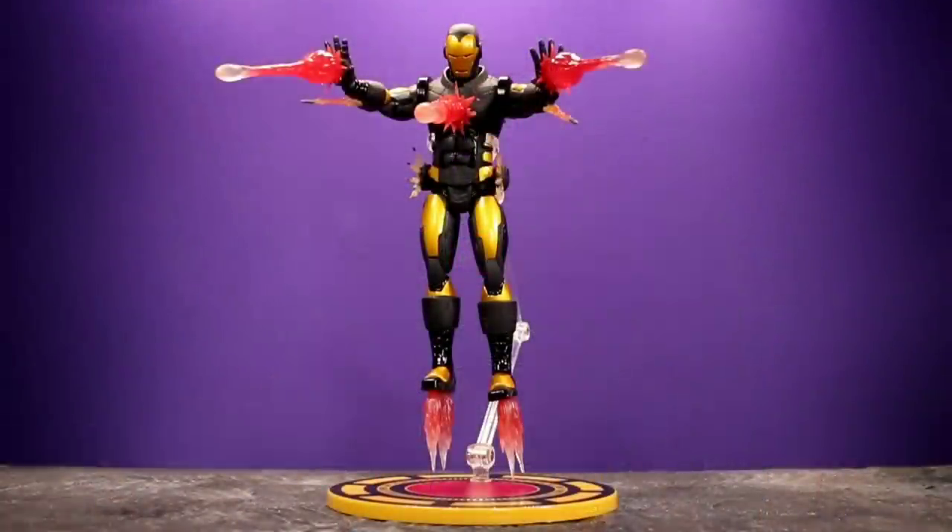It would have been awesome if they had a way to light up the eyes on the head too, but that's asking a lot. He comes with a standard Mezco stand and here he is on that with all the blast effects — I think that looks pretty bad-ass. But I would be a little worried about leaving him on the stand for too long because the weight of the figure might make the stand collapse after a while. The stand is just held together by screws and I don't think they'll hold for that long, especially if something bumps into the shelf.